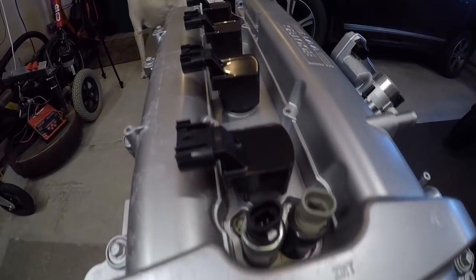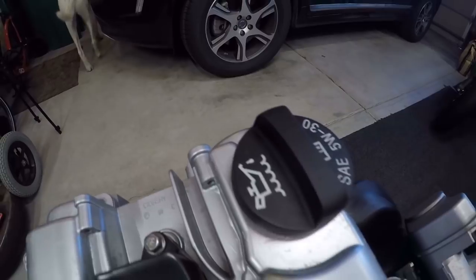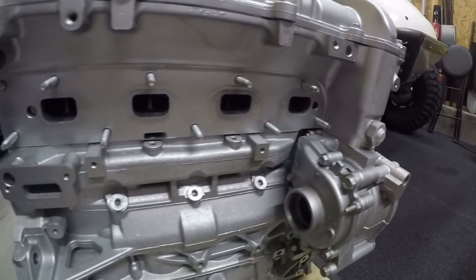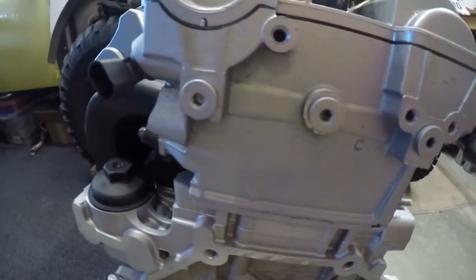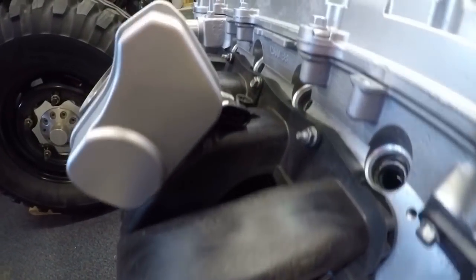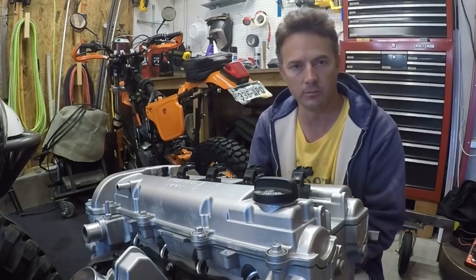During the week I took it apart. I took all the accessories off, all the wiring harness off, all the sensors — I took everything off of it. Then on Saturday I took it out and scrubbed it down. I pressure washed it, let it dry, and then spray painted it with a light coat of silver engine paint just to make it look more aluminum.